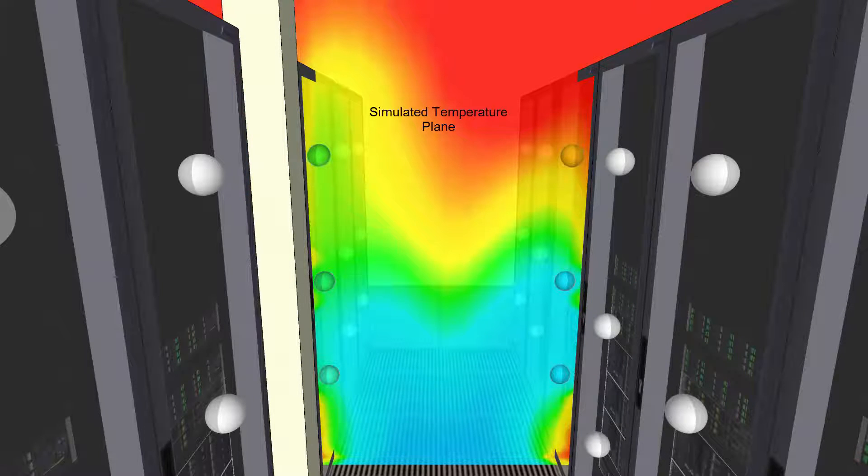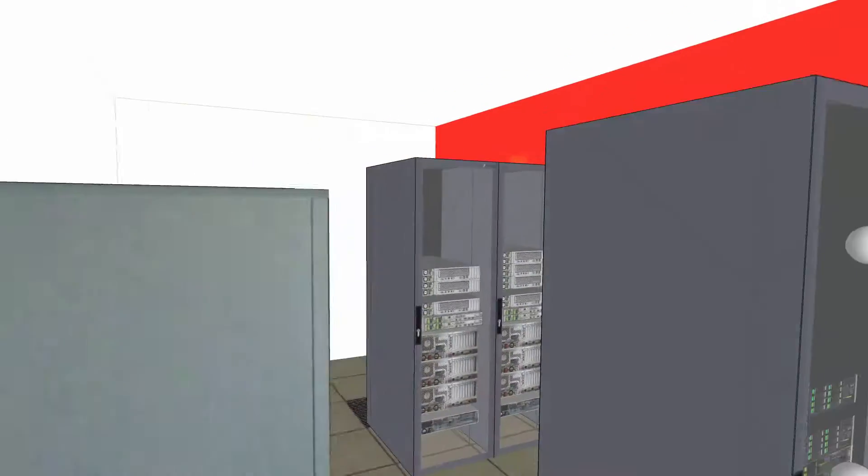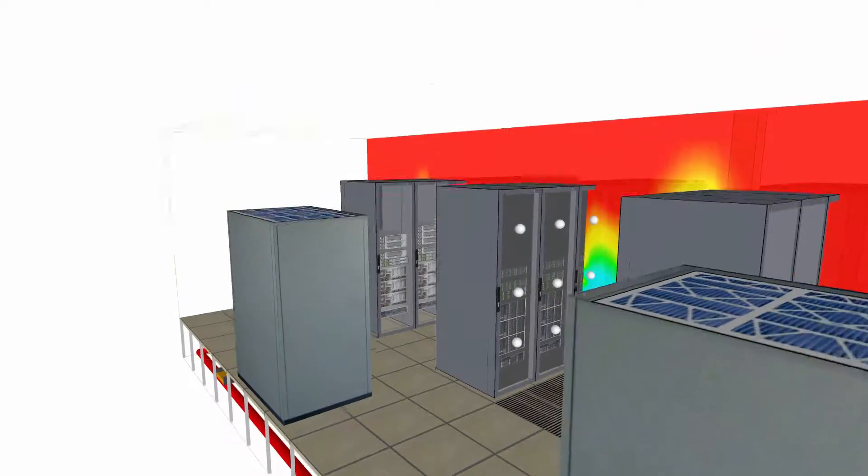Simulation is the only way to visualise the true temperatures in your facility — not only to troubleshoot problem areas, but also to make informed decisions on the future of IT placement.